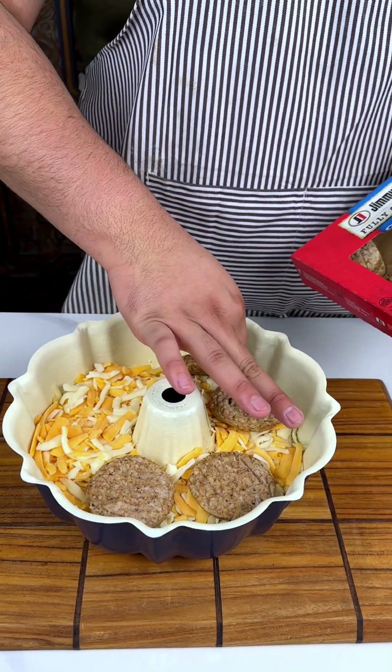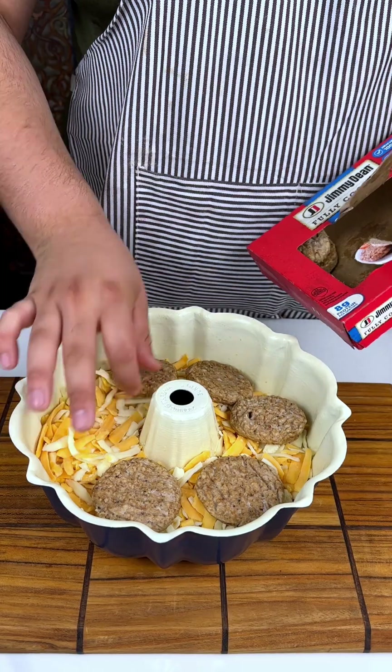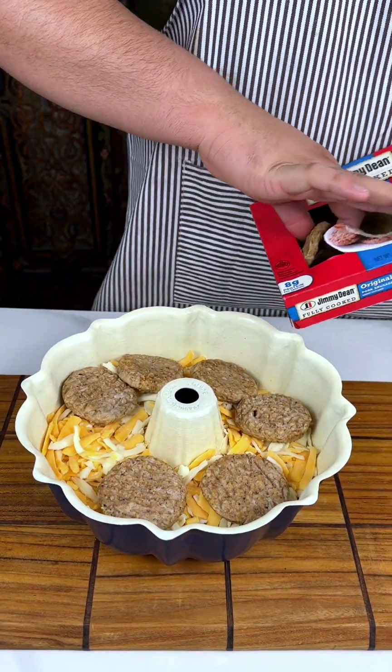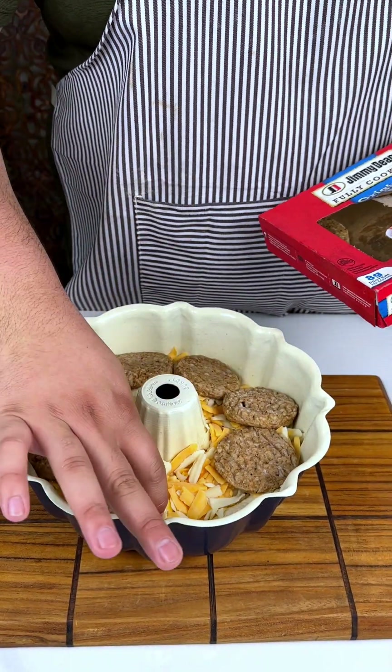Sometimes the treasure you have to just rip it open. All right, we're going to place these little — they can look like little Krabby Patties.